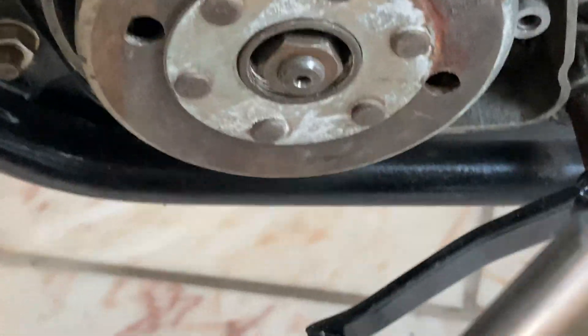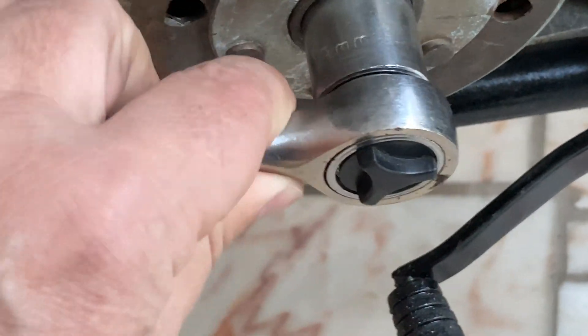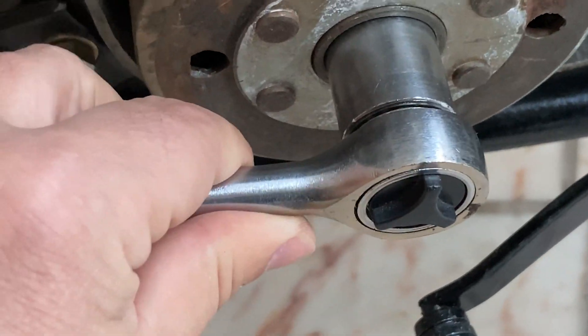This is the magnetic flywheel. To remove it, we need a number 19 socket wrench. The nut screws normal to the left, but you will need to stop the engine from rotating or it won't come out.